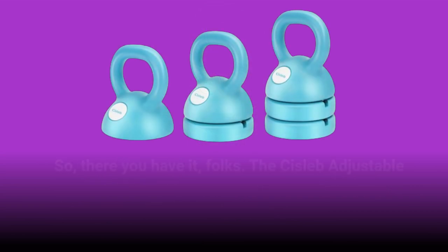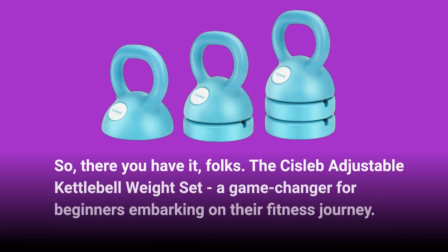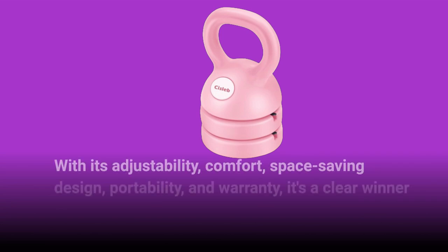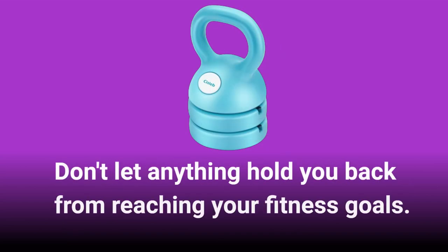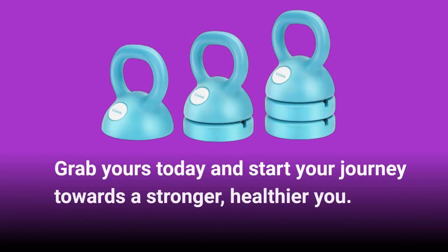So, there you have it, folks. The Sislib Adjustable Kettlebell Weight Set — a game-changer for beginners embarking on their fitness journey. With its adjustability, comfort, space-saving design, portability, and warranty, it's a clear winner in our books. Don't let anything hold you back from reaching your fitness goals. Grab yours today and start your journey towards a stronger, healthier you.